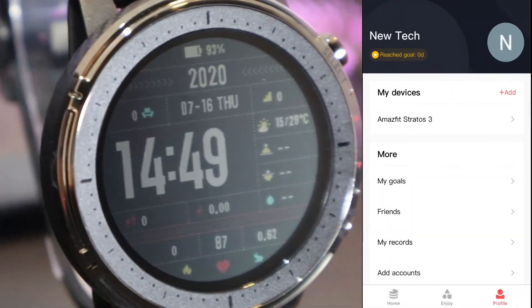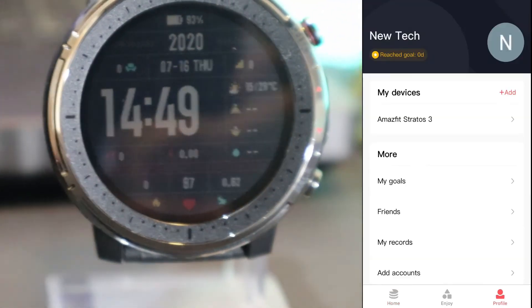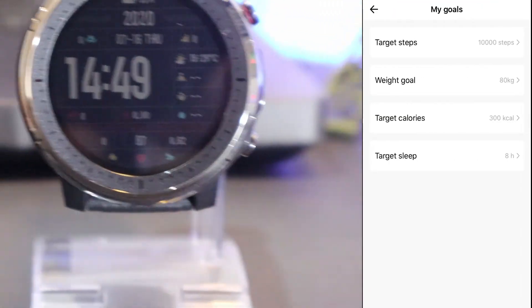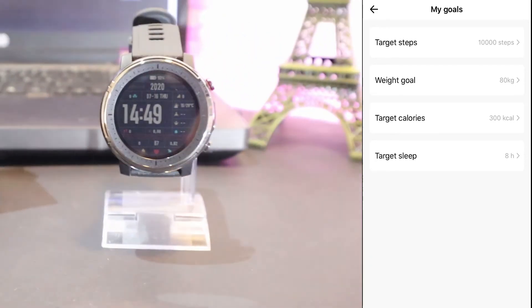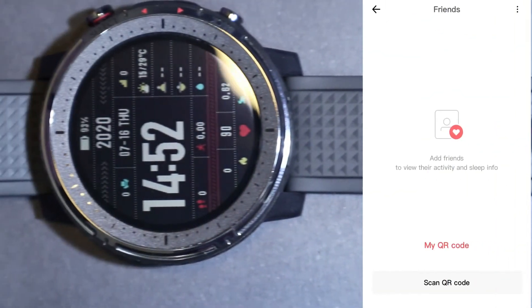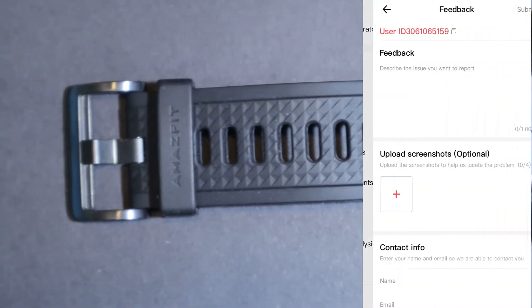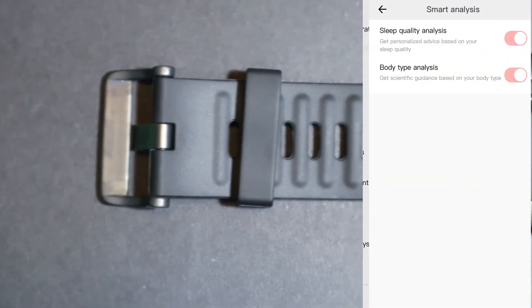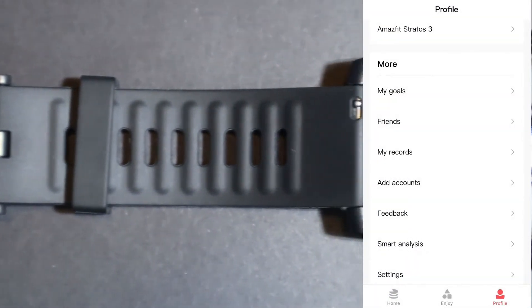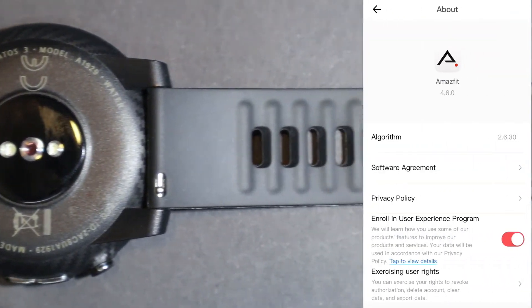We have 'My Goals' again, and we can see all the things from before. We have 'My Records' where you can see all the records that you've made. There's a feedback option in case you want to send one, smart analyze, settings, units, and about the app. We can also sign out from our account right here.